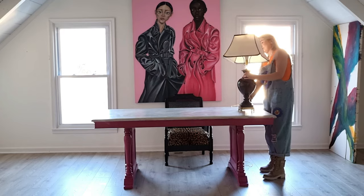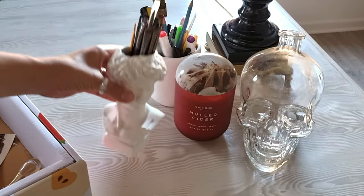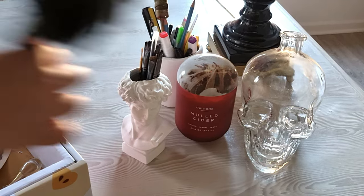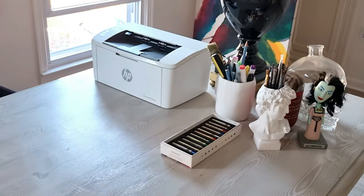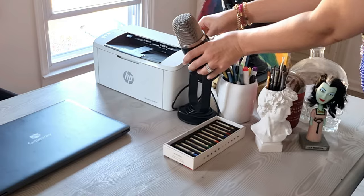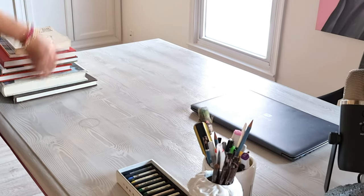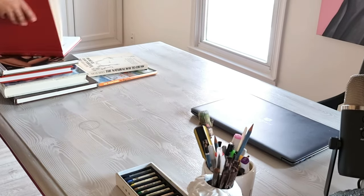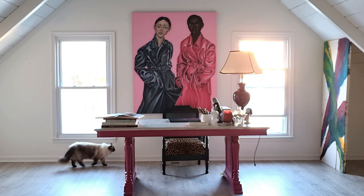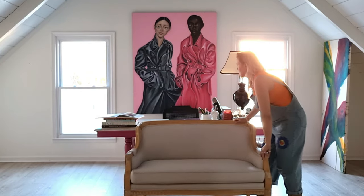I found the table at a restore store and got a really good price — I think $125. I love it so much, I always wanted such a big desk. And of course I need to have art books at my desk. I love books so much; from childhood I was always reading, and I really love art albums — I collect them. And look at Nero, he's so cute, he's with me all the time.